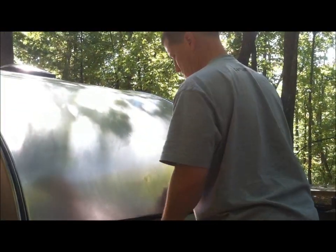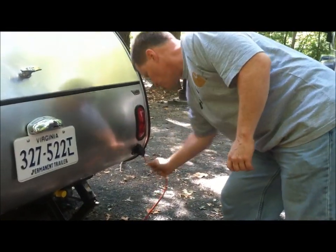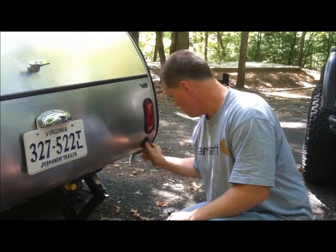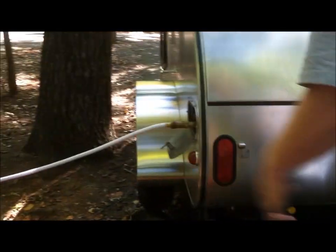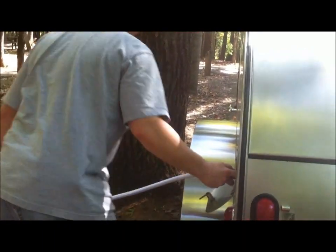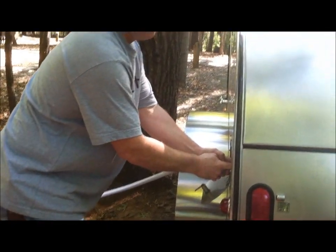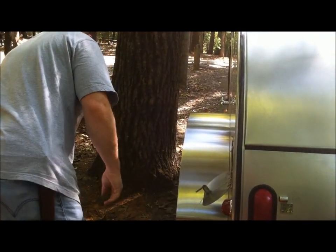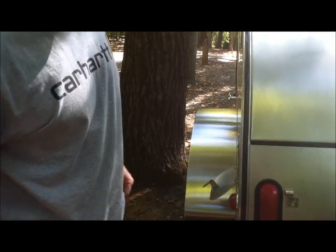This comes down. Unplug it from your electrical station. My back is hurt so I'm truly sorry I can't do this as fast as I normally would. Turn off your water.